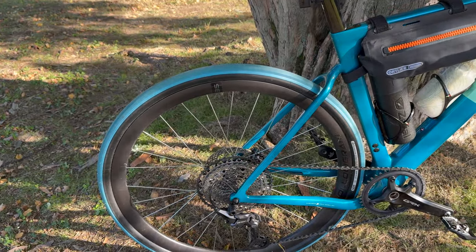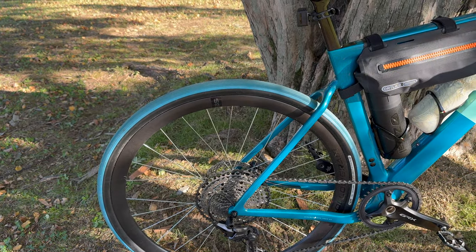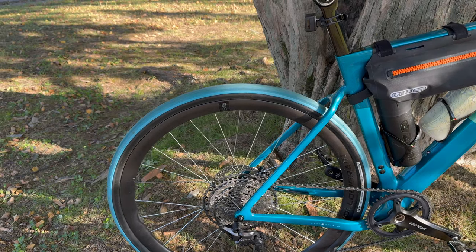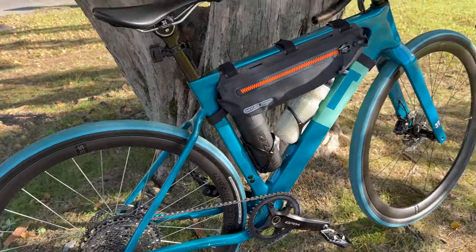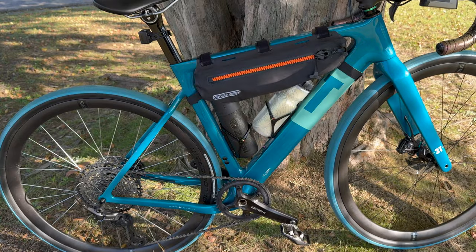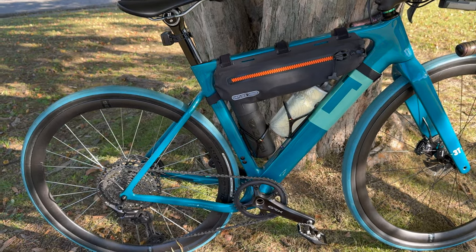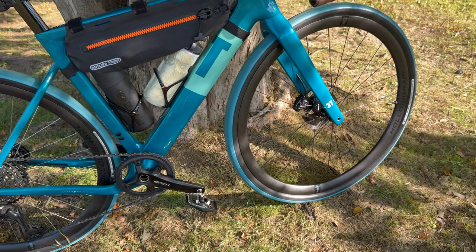そのためにデオレXT、100mm・142mmのリアハブを買いまして、今回手組みしました。ラチェット音はショート動画で上げている通り、私も最初は壊れたのかなってびっくりしたんですけども、低速域だと爆音が流れて、高速域で走っているときは無音というような変わったやつです。手組みするにあたって、今まで使っていたキャノンデールのホログラム35、これをグラベルバイクに使っています。